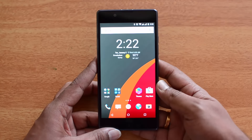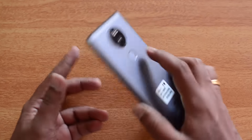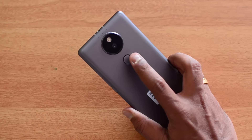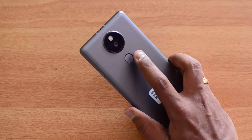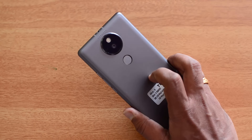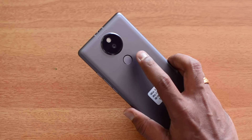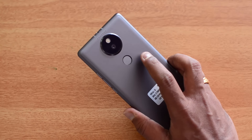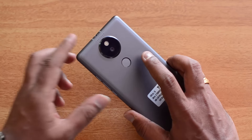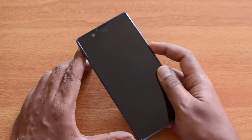Now let's analyze the camera — the interface, the samples, and decide how good the camera is. On the technical side, this has a Sony IMX230 CMOS sensor with face detection autofocus and optical image stabilization. It also supports 4K video recording, slow motion recording, dual-tone LED flash, and 77-degree wide-angle capture.